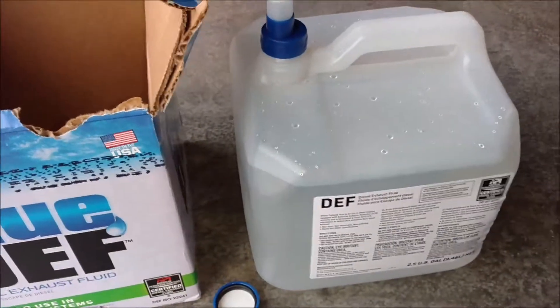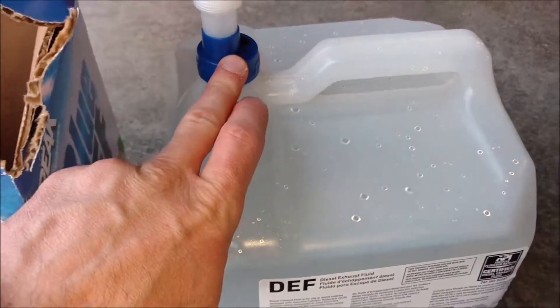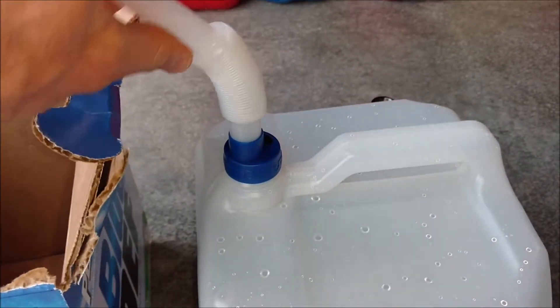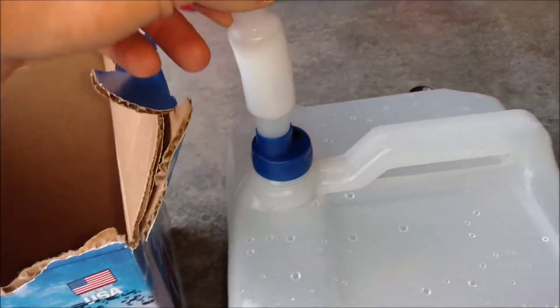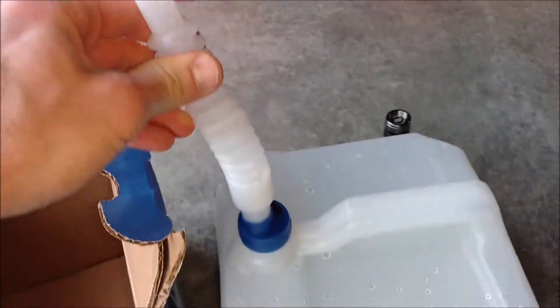You just open the box up, pull the jug out, and you'll have to take the cap off and put this little filler neck on. It's nice and flexible — it extends out, which is nice to help you get to the tank.